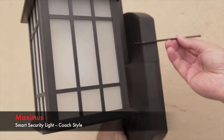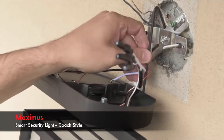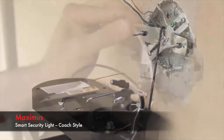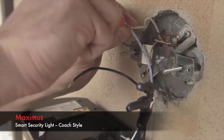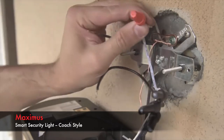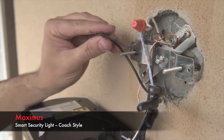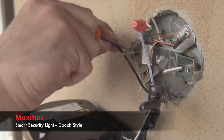We've included a holding hook with the installation hardware to provide an extra helping hand. Use this hook to suspend your light from the bracket and you'll have both hands free to begin wiring. Use your wire nuts to connect the matching colored wires. To make sure the wires are secured, insert both wire ends into the nut and twist to secure the connection.